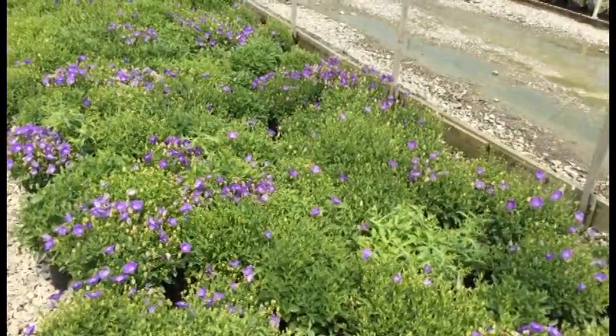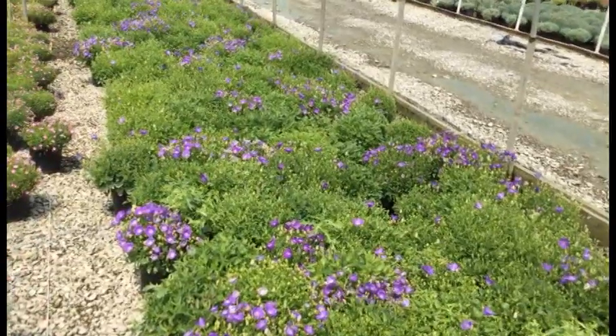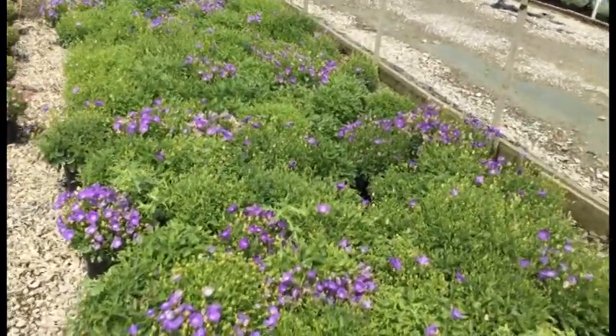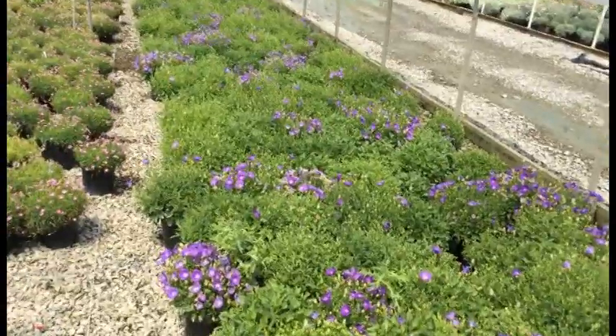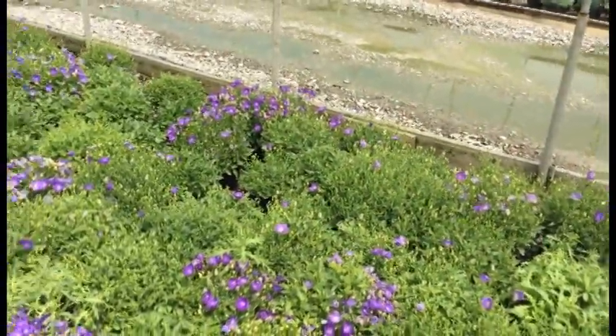Campanula Blue Clips — these things are budding and blooming right now. You can see a lot of flowers popping out and there's a whole ton of buds as well, so you're going to be getting a whole lot of color out of these real soon. These things are very full — more than can full. It's a great-looking plant right now.